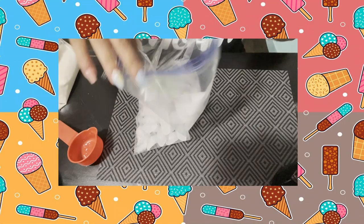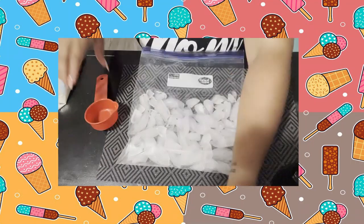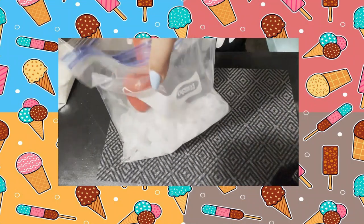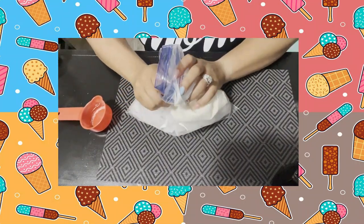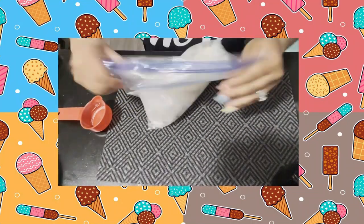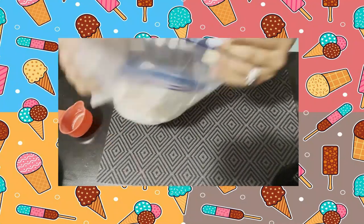In your large ziplock bag, take your three cups of ice and your one-third cup of salt. Dump the salt into the bag, then add your small bag with the ice cream mixture. Remove as much air as you possibly can and just begin to shake. It's literally just this easy!